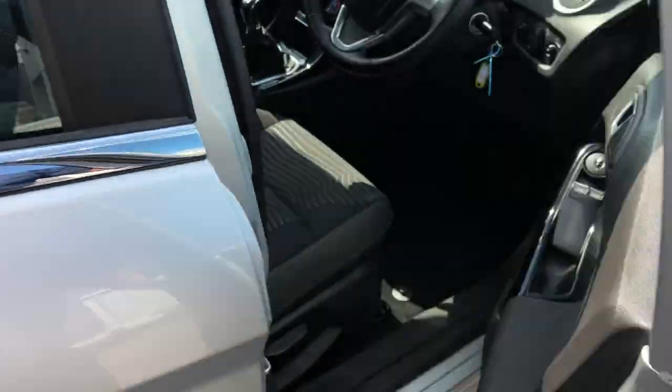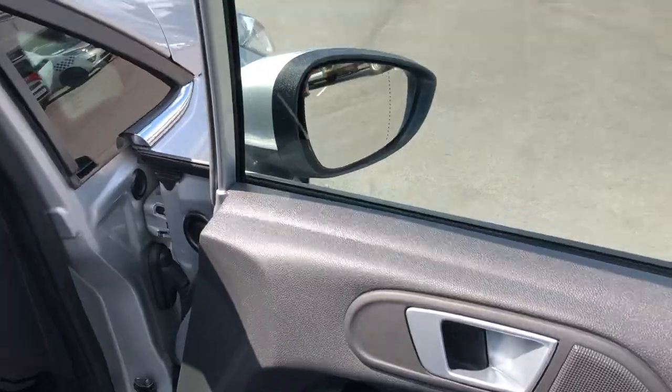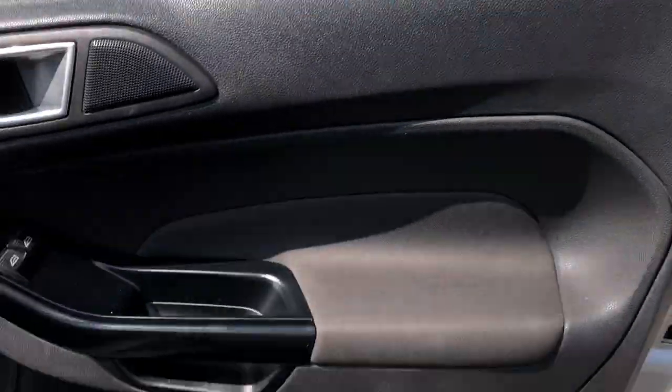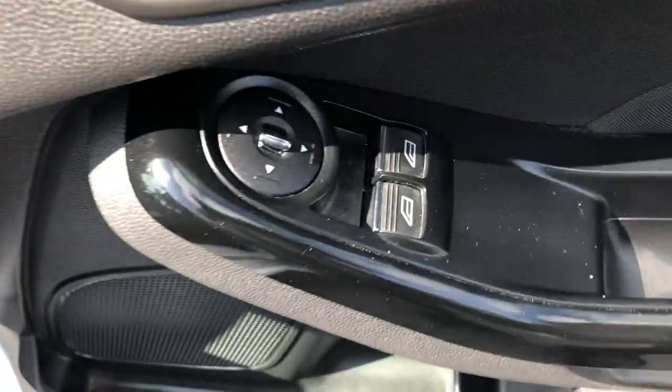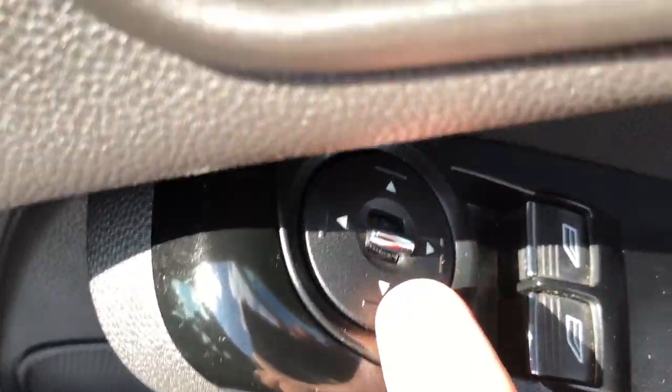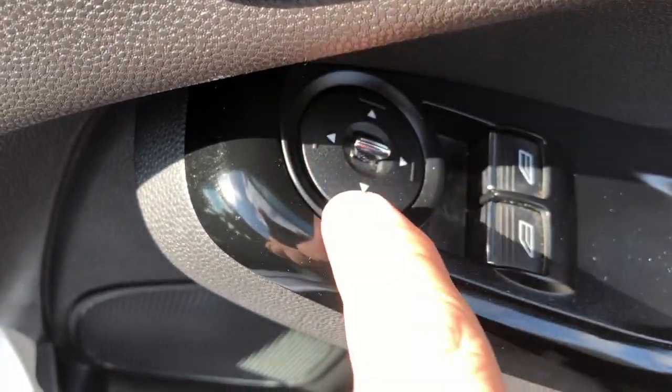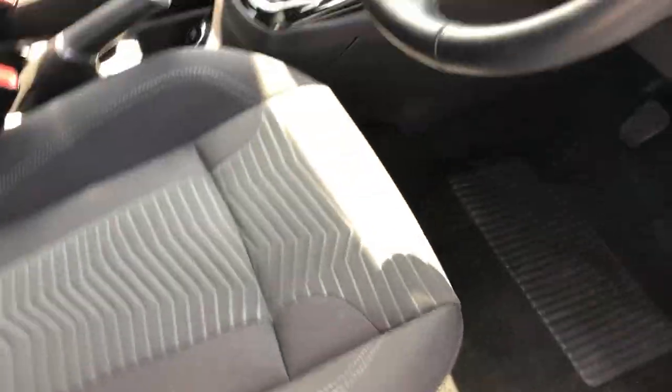Onto the driver's door — again the door card is in lovely condition. As I mentioned, you've got electric windows in the front and electric door mirrors; just move the switch left or right and use the little joystick to move the mirror. The driver's seat itself has had a little bit of wear and tear as it would have, because it's done some miles, but there's no holes, no rips or tears I can see — all looking absolutely fine.